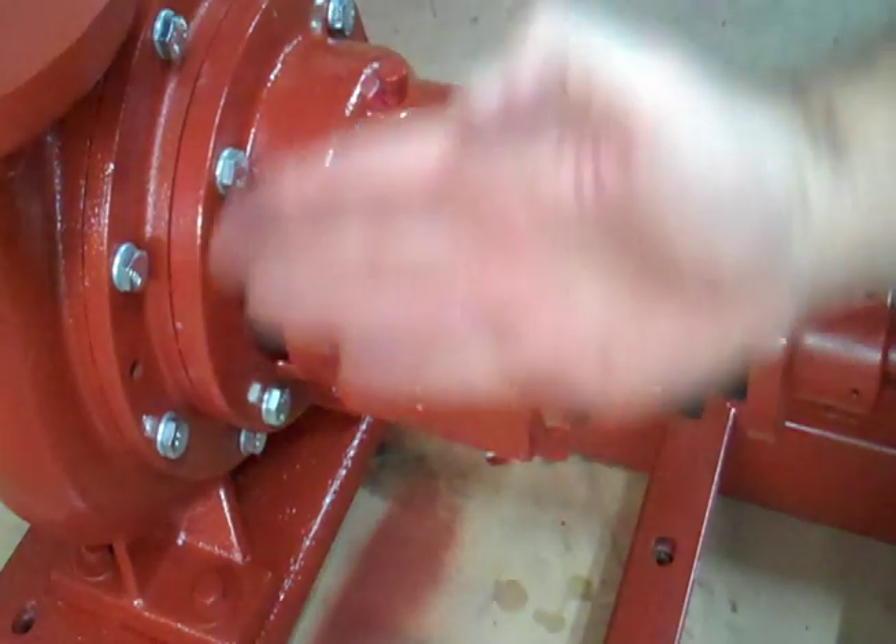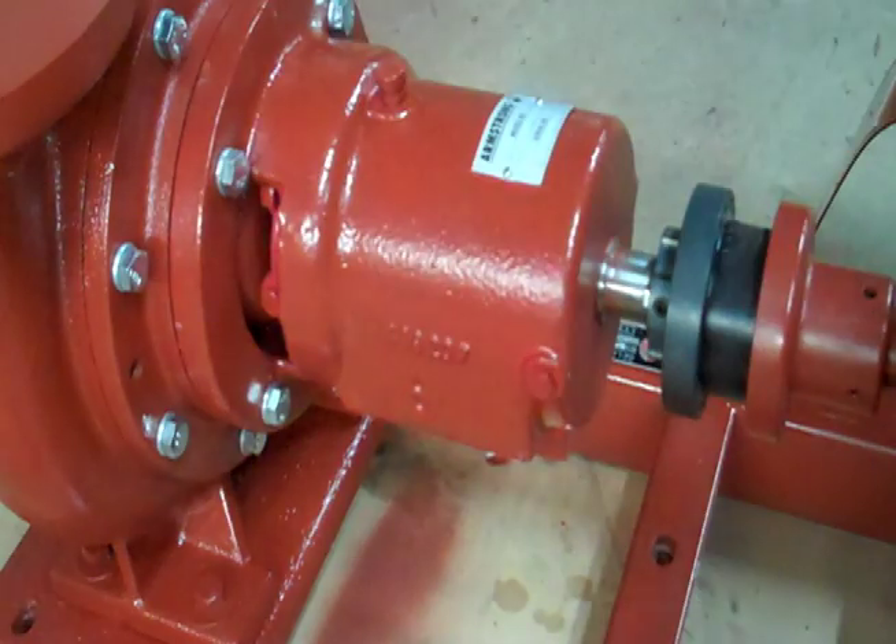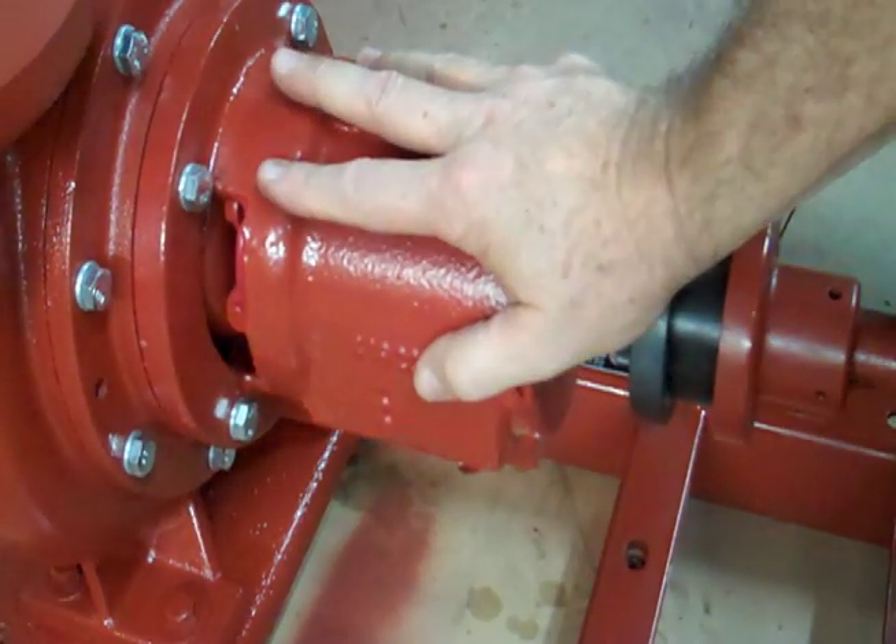Take it and move it from side to side, see how much play you have, put it in the center, and re-tighten those bolts. That's step number one.